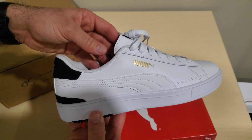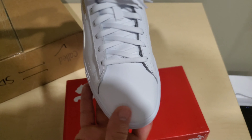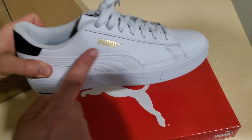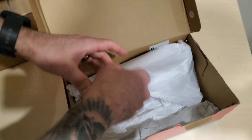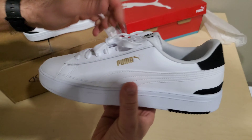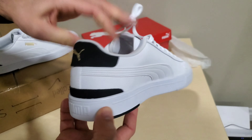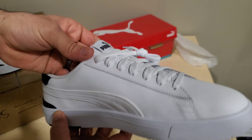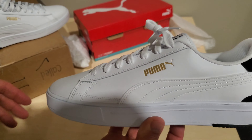They were on sale on the website — I think like 60% or 70% off on Puma.ca. Caught them a couple weeks ago. I like the gold hints of the Puma branding. It's a nice, clean, crisp shoe. This is going to replace my Stan Smiths — I had a pair with a black felt or suede on the backs and the black Adidas logo. These will replace them because I do not mess with Adidas anymore.